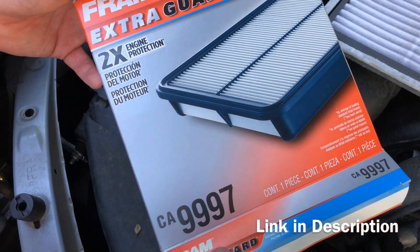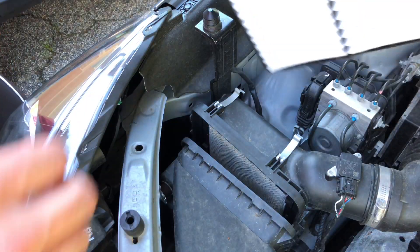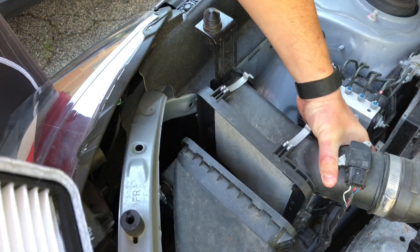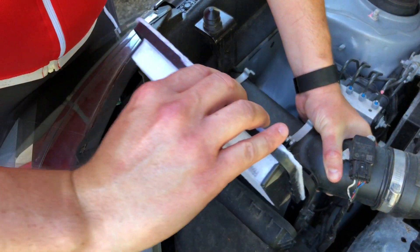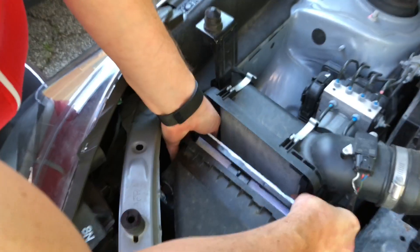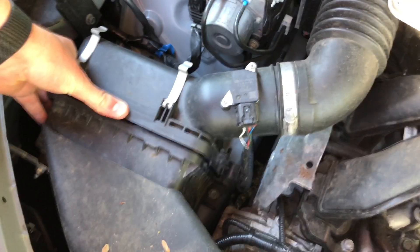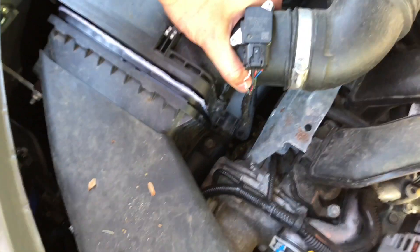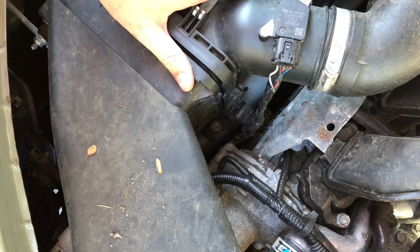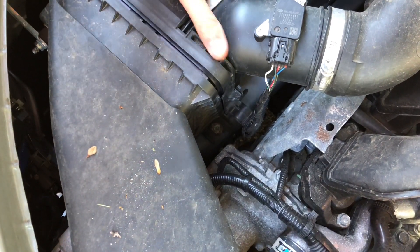Grab your new air filter. You can drop this in just like this — we want this side toward us. Drop that in. It's easiest to just push this piece away toward the firewall as we drop this in. Push this back down into place. You'll see that down in here this pushes down into a little bracket which aligns it for you.